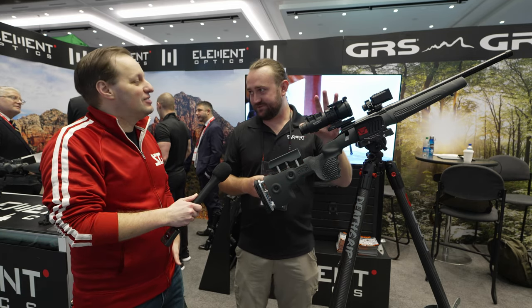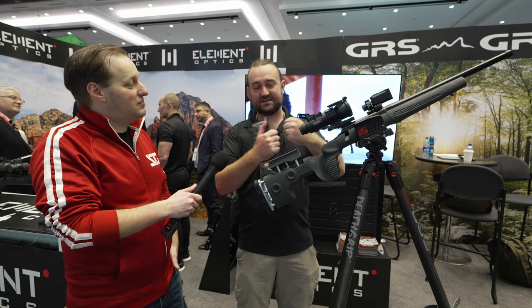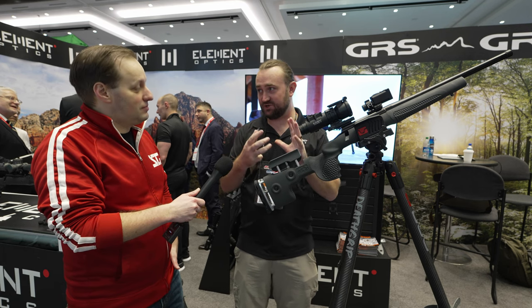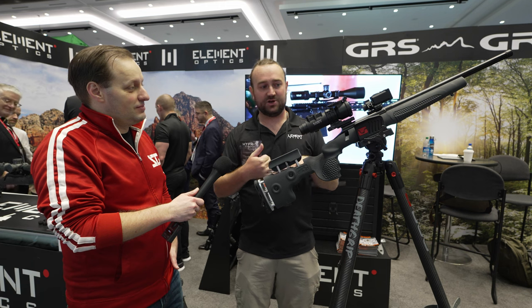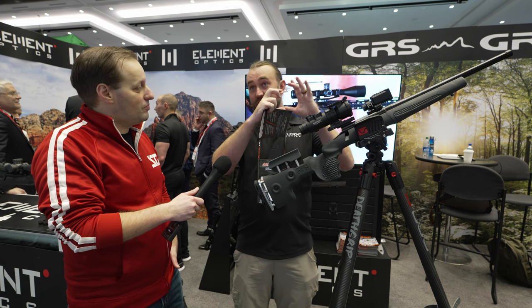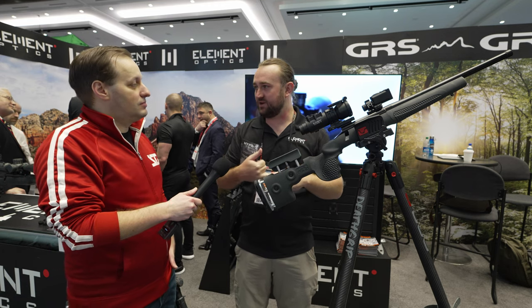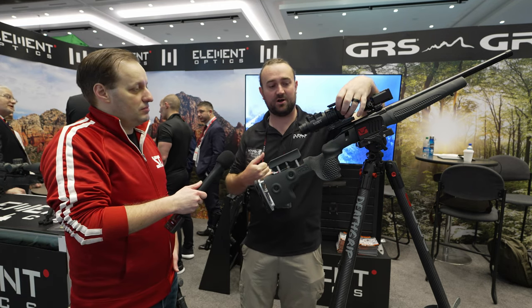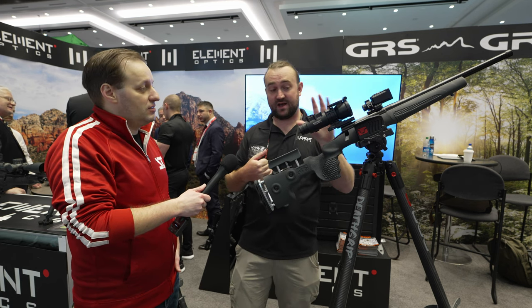Essentially this is an optical scope with a digital display — it takes the best of both worlds. Some inherent weaknesses of a purely digital system are terrible battery life, power consumption, viewfinder lag, and lower resolution. This scope uses HD glass, very clear, with parallax down to 10 meters or yards so you can get nice and crisp.